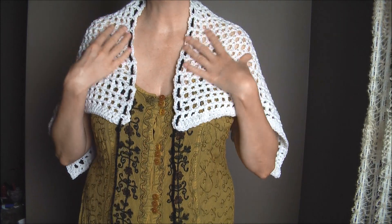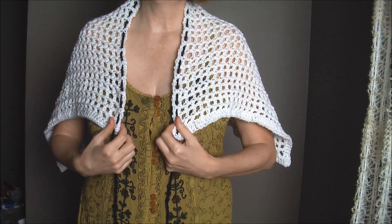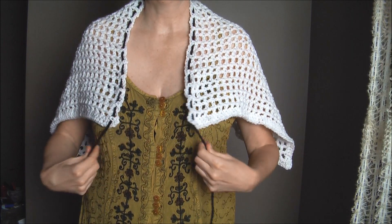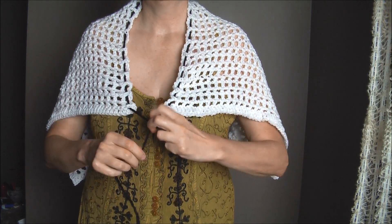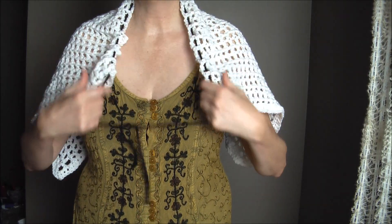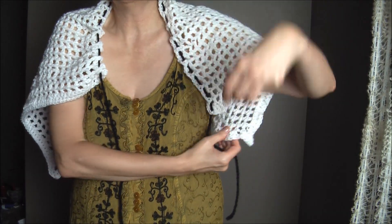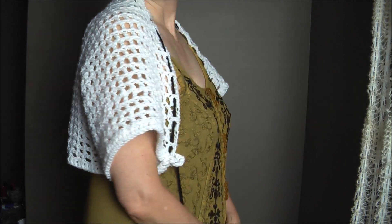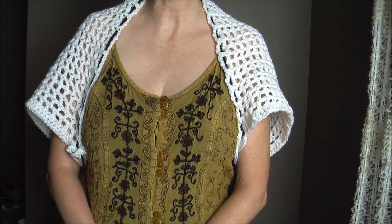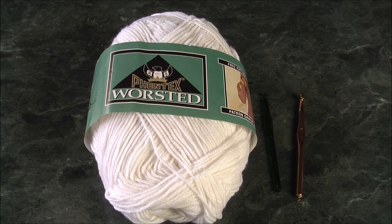Today I'm going to show you how to make this nice shoulder cover-up. You can wear it over the shoulder just loose, or you can tie it, or you can combine it with the back and make it into a little blouse. Easy and simple to make using only two stitches.